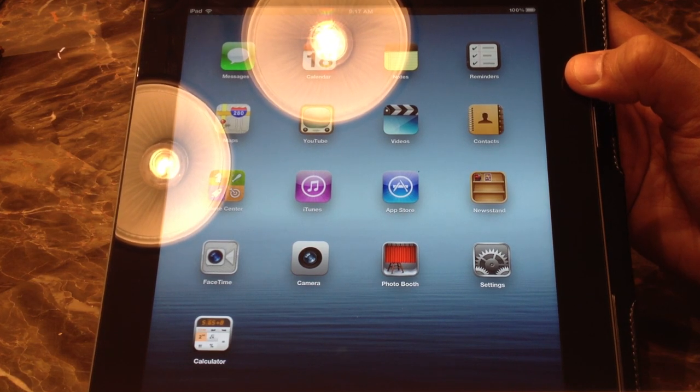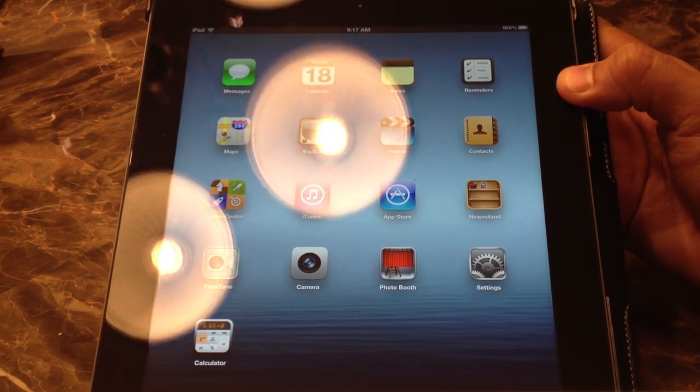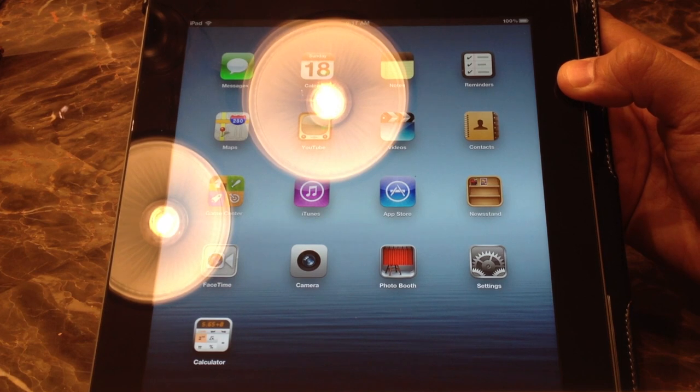Well, there you have it. Thank you for watching — this has been my review on the iPad 3.